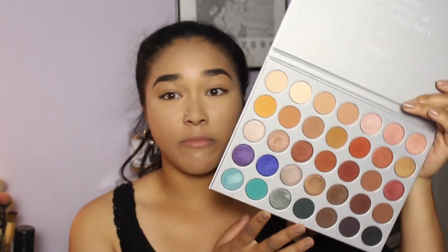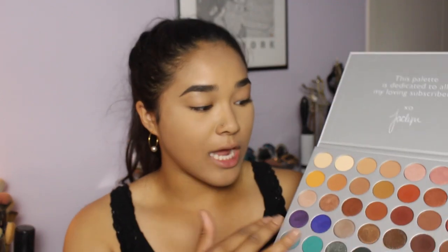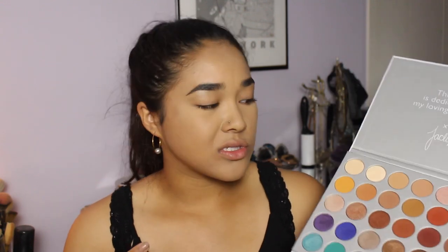I think the shadow quality is really, really good — definitely better than other Morphe shadows. A big selling point is that she completely redid the formula and each shadow is pressed specifically to make it as best as possible. For $38, that is an amazing deal; I have other palettes at $50 and this quality is up there if not better, especially on the shimmers.